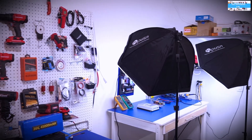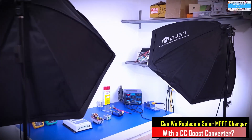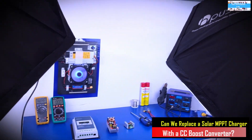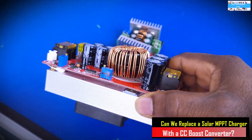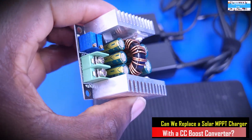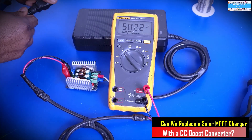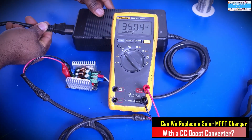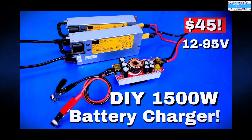Hello everyone, welcome to the Innovation Lab. Ever since I made a few videos showing how you can use this cheap and affordable constant current DC-to-DC boost converter — or actually a constant current DC-to-DC buck converter — to build a very cheap, affordable, and efficient battery charging system.